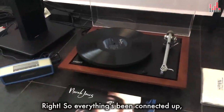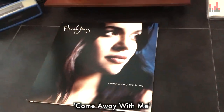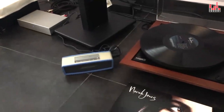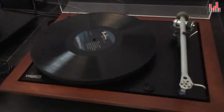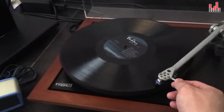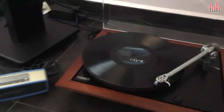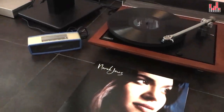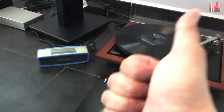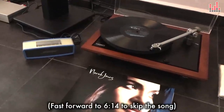Alright, so everything's been connected up and I've switched everything on already. Now I'm going to play you a song from Norah Jones' album 'Come Away with Me', on the Rega P25 and on the Bose SoundLink Mini portable speaker. Here we go. Sounds good.